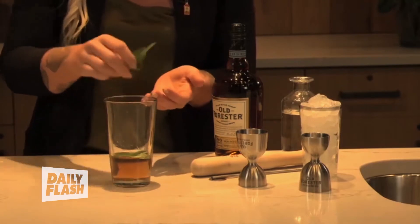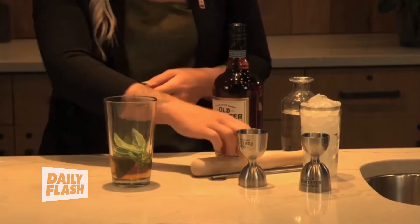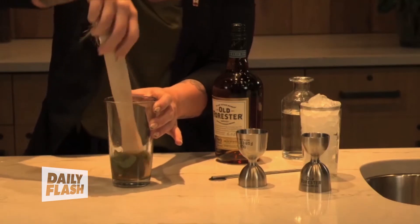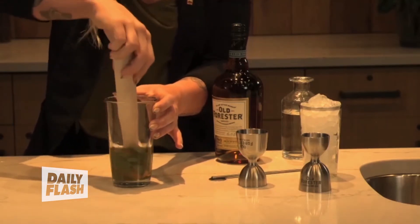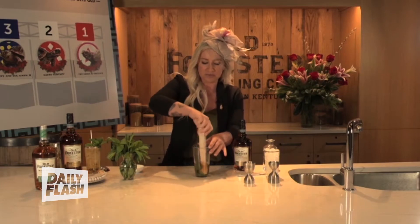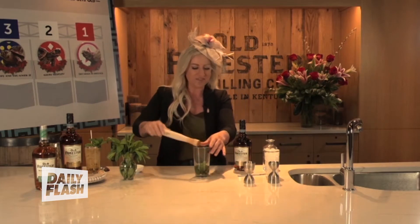The key ingredient: eight to ten mint leaves into our glass. Now we're going to muddle those up, but you're not going to pulverize them — you don't shred the leaves up. Use a flat bottom muddler and do just a slight push and then turn, just a little press. You just want to bruise them; you don't want to shred them, as it'll make it bitter.